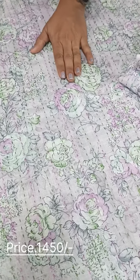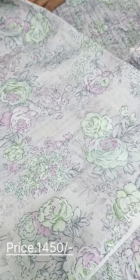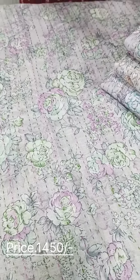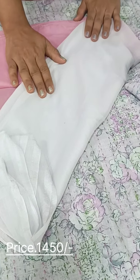We have a floral color. The base shade is light lavender. The back side is a print. We have embroidery. We have a cotton bottom with two shades — pink and light gray.